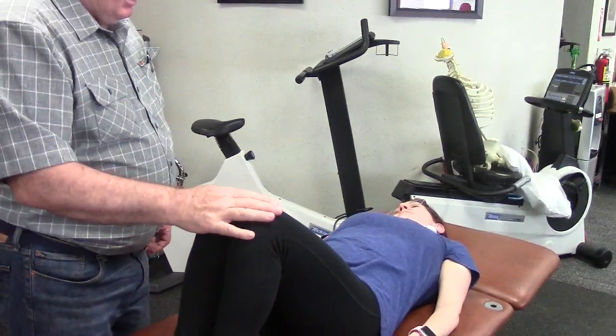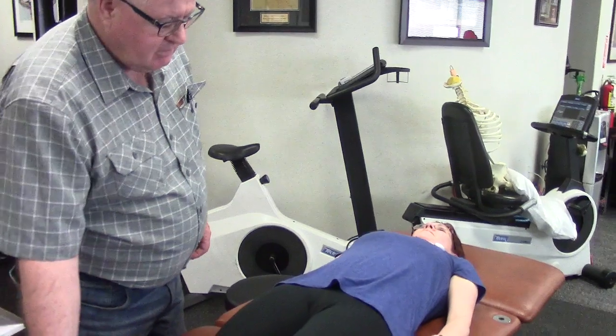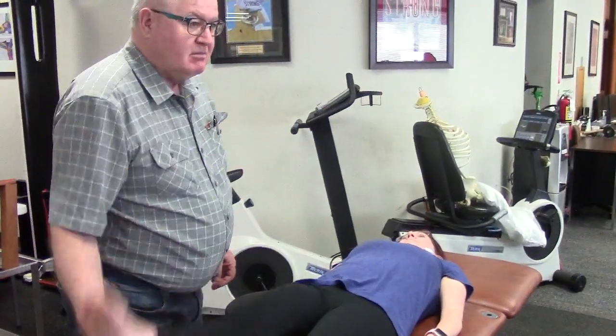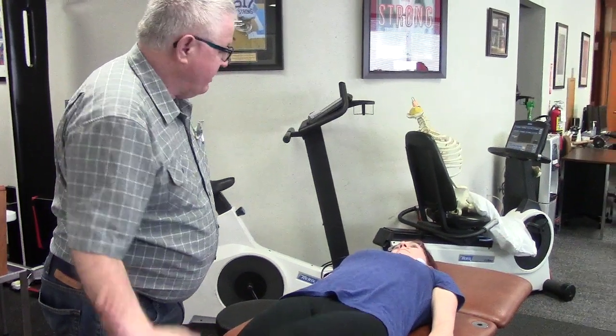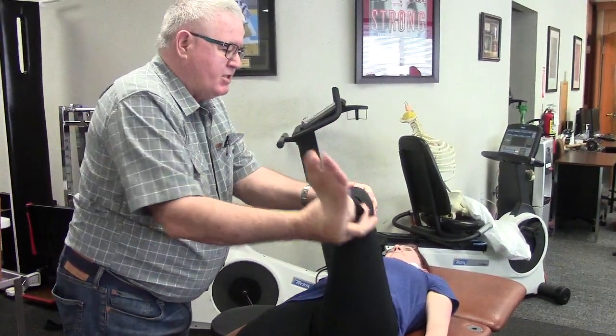Carrie has really flexible hips. Put your legs out straight. That's flexible — that's 110, 120 degrees. Plenty of rotation in her hips.